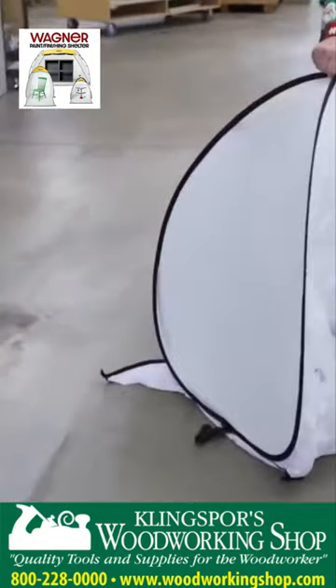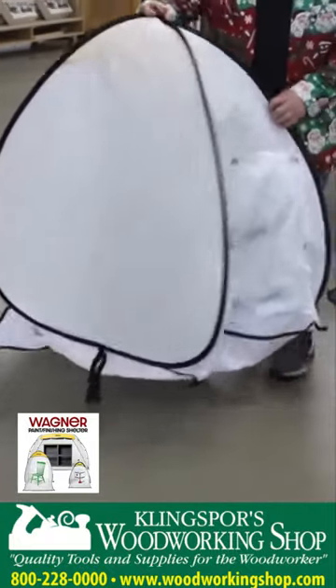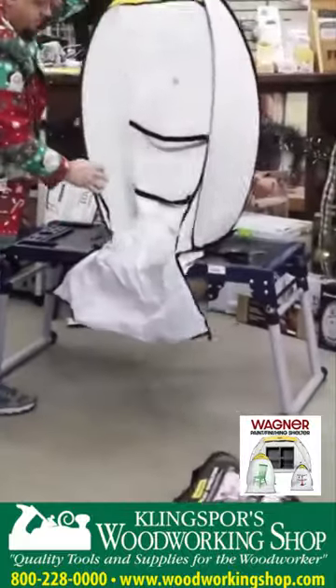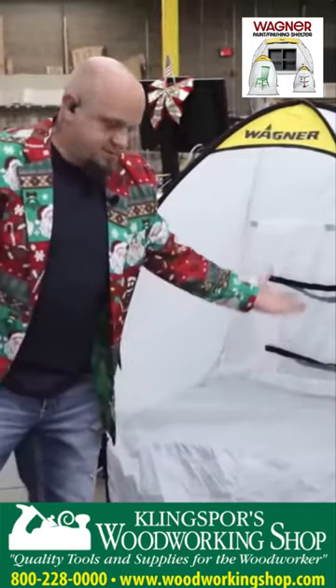The cool thing about this one is you can actually mount a box fan in the back to help evacuate some of those fumes that you're spraying. This can easily be set up on the floor, or you can use a stand — look at the size of that.